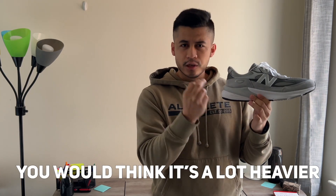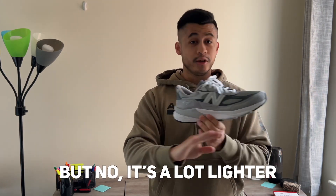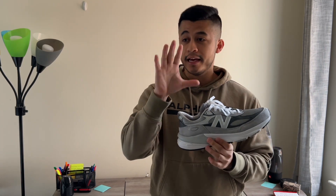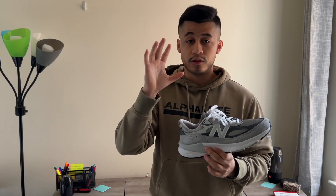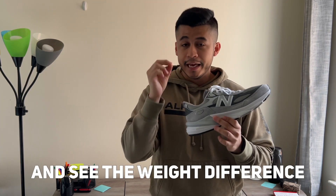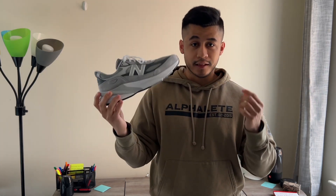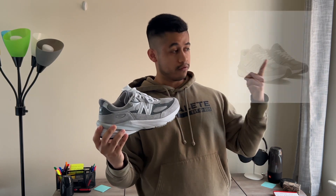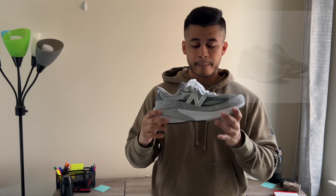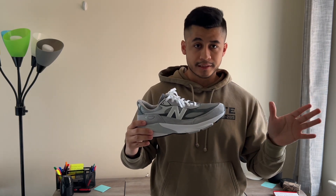It's amazing how this shoe has more cushioning and you'd think it would be heavier, but it's actually a lot lighter — a big difference. If you can find these in your local shoe store, compare it to last year's model right there and feel the instant weight difference.